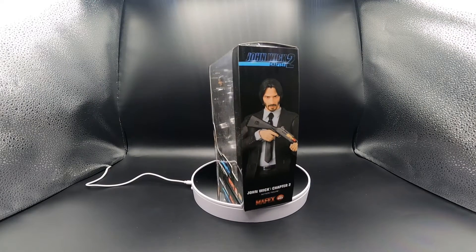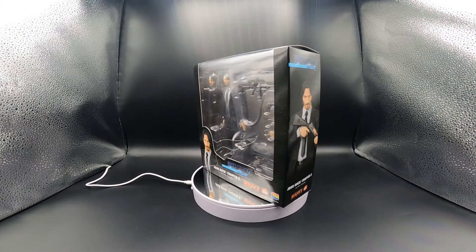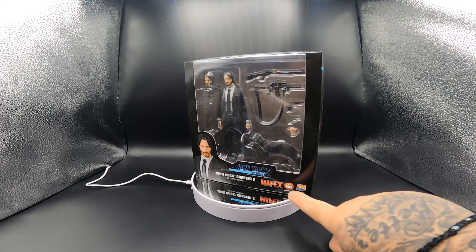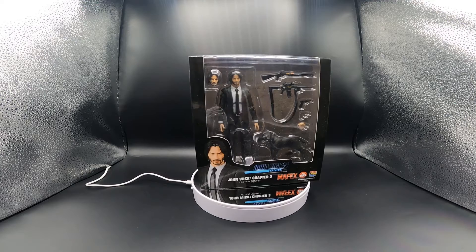Hello everyone, welcome back to my channel. Today we're going to be looking at John Wick from Mafex number 85. As you can see here it says 85. This is John Wick from chapter two.